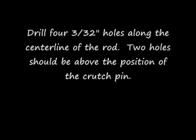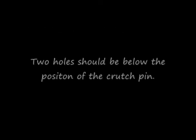Drill four consecutive holes along the center line of the rod. Two holes should be above the position of the crutch pin, and two of the holes should be below the position of the crutch pin.